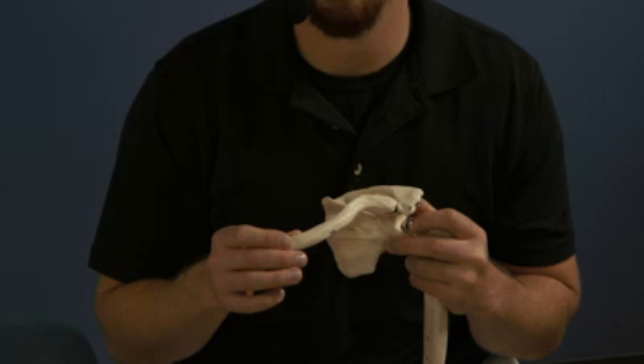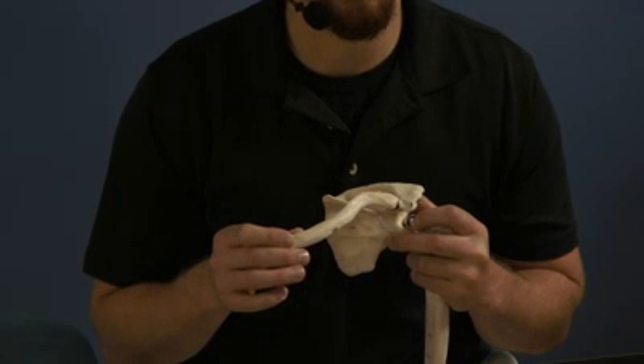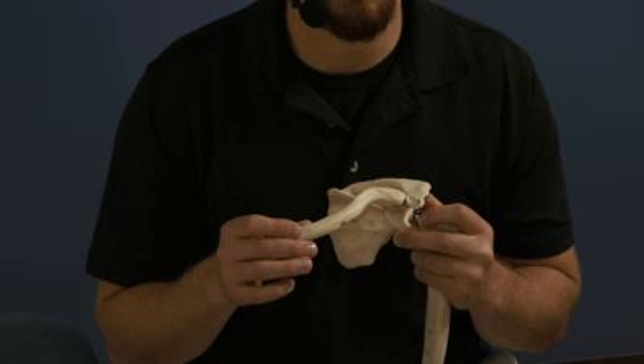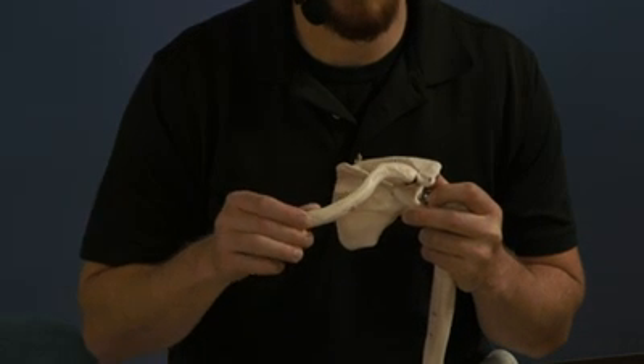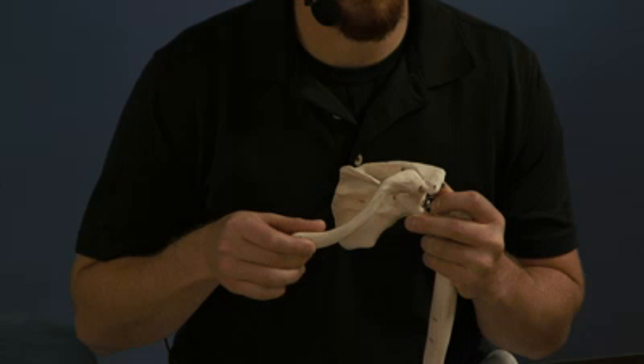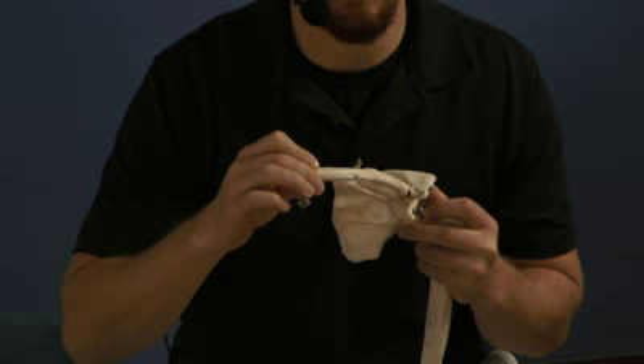This is just an explanation of the movement of the clavicle and the scapula. If we move an arm into extension — that's moving the arm posteriorly — it's going to anteriorly rotate the clavicle. And if we move the arm into flexion, it's going to posteriorly rotate the clavicle.